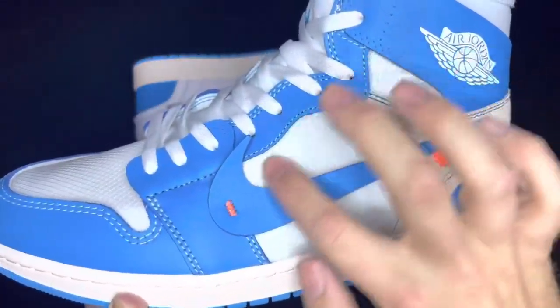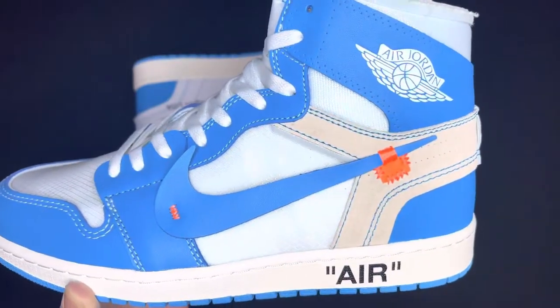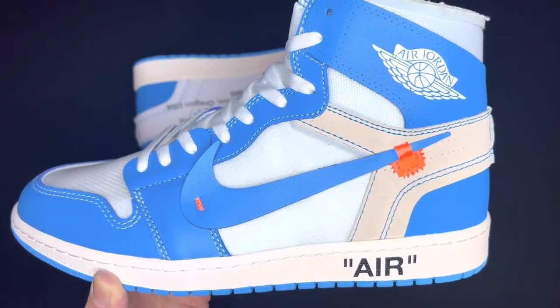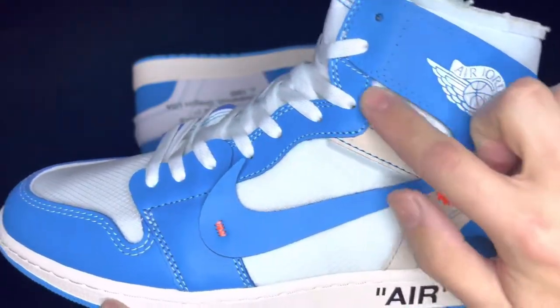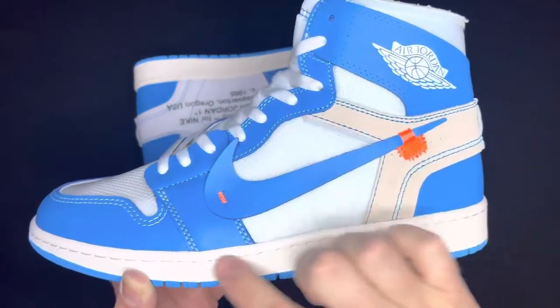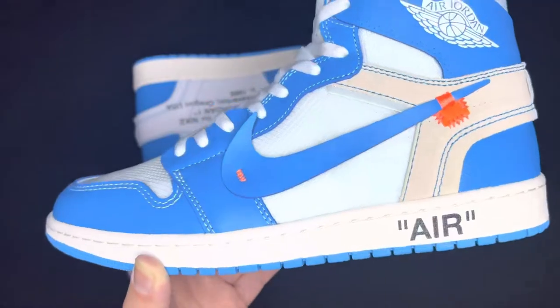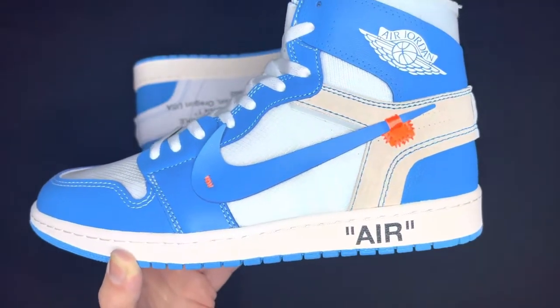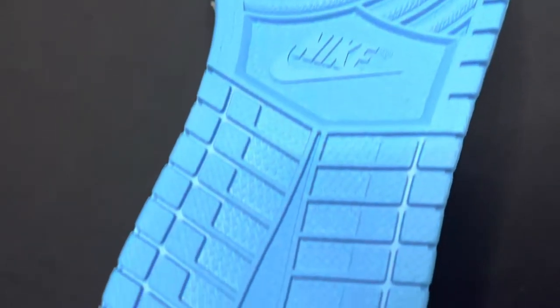On the side panels you've got that nice white ripstop material, like Virgil is known to do — like he did on his Off-White 5s. You've got a little foam right there, same for the deconstructed white piece. For the midsole, you can see it is a kind of off-white color with 'air' in quotation marks written in black — which he was known to do. The outsole is the UNC blue colorway with the Nike hit right there in the center.